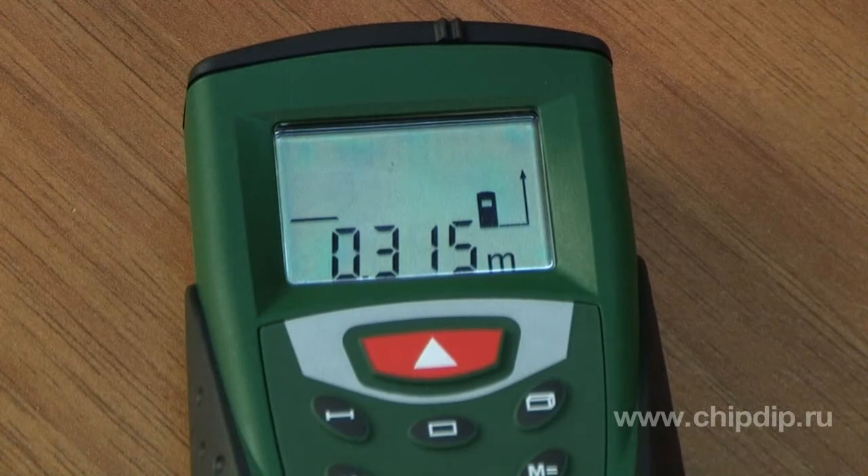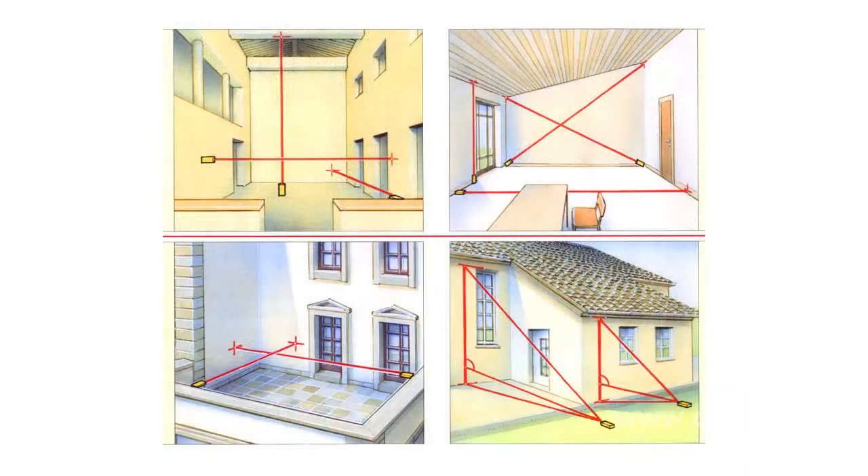A useful and convenient feature of the PLR30 is a function of continuous measurement, allowing it to display current heights or distances to the wall while moving the tool. A built-in induction pointer allows indoor aiming at a large distance. The PLR30 is designed to conduct measurements both indoors and outdoors, and works in a temperature range from 0 to 40°C.